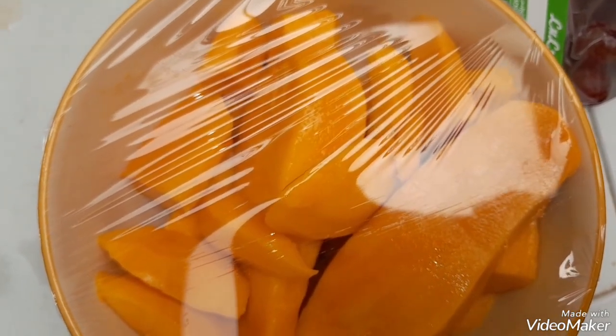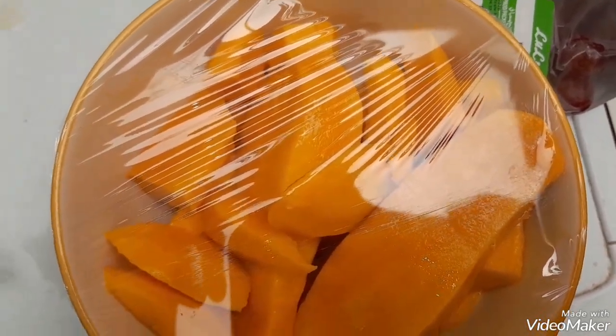Assalamu alaikum! Today I am just showing you my lunch preparing routine. My son is at school and my husband has gone to work, so I'm just making lunch. Mangoes are already cut — that's our first mango.